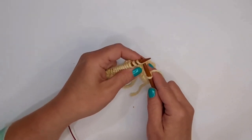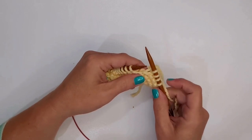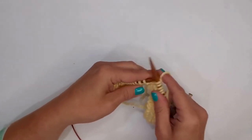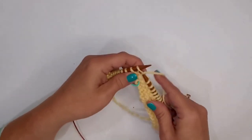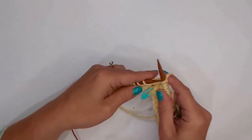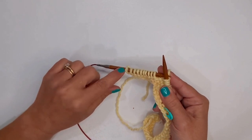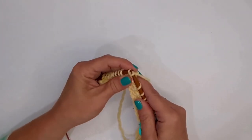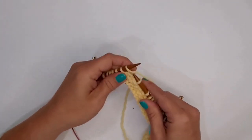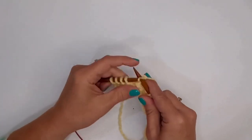Then we're going to go ahead and knit 19 stitches — I want 20 stitches on this needle, so I count: 1, 2, 3, 4, 5, 6, 7, 8, 9, 10, 11, 12, 13, 14, 15, 16, 17, 18, 19, 20. Now I want to bind off the rest of these stitches. Knit one, knit two, lift that up and over — one, two, three, four — I'll just continue on until I've bound off all of these stitches.